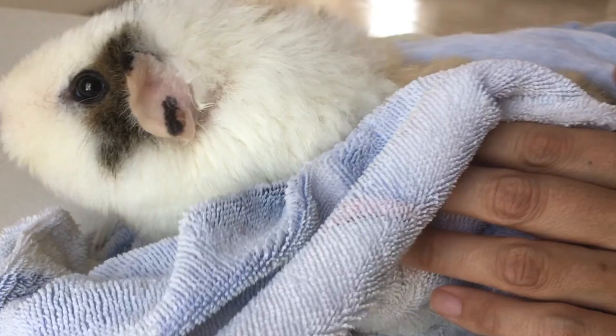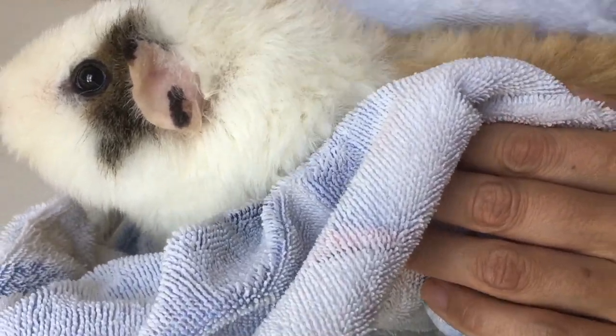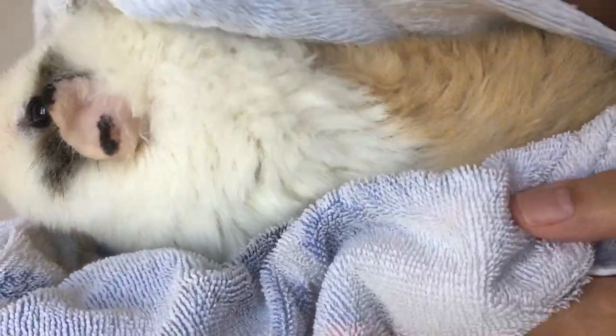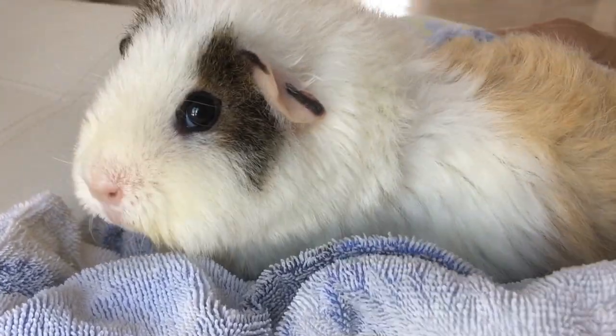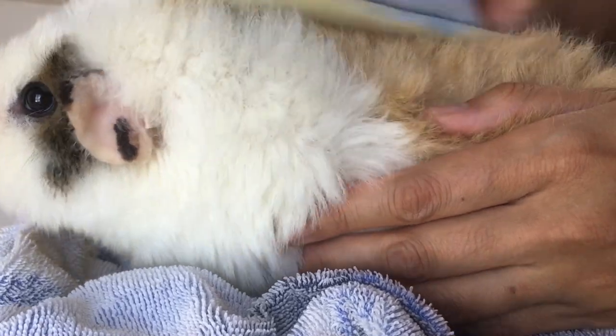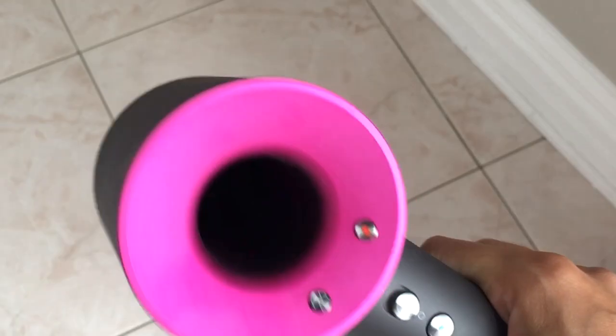You can also leave your guinea pig to dry naturally in a place free from drafts. If you have a guinea pig with long hair, this is a good time to do the trimming and brushing. I would recommend using a hair dryer on long-haired guinea pigs as they take so long to dry and could get a chill. You should be careful not to burn your guinea pig as the hair dryer can get hot.